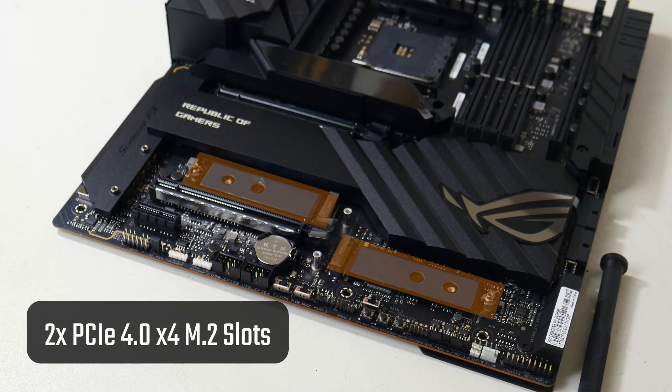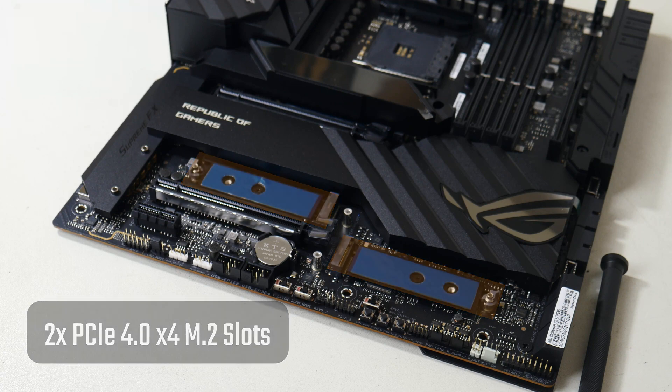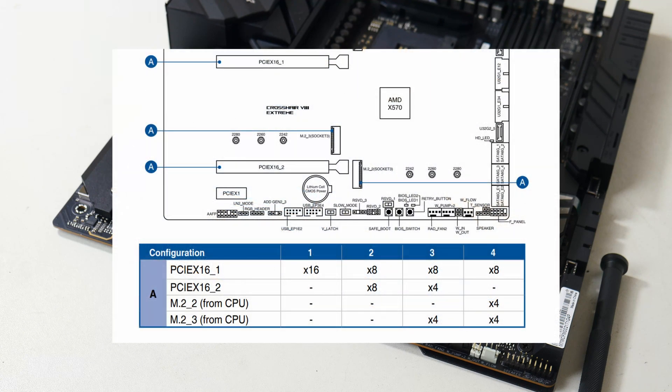Do note that due to CPU PCIe lane limitations, there will be some form of trade-off. For example, the second PCIe X16 slot will be disabled if you populate the second and third M2 slots, and the first PCIe slot will drop to X8 mode, as per the screenshot from the motherboard manual.